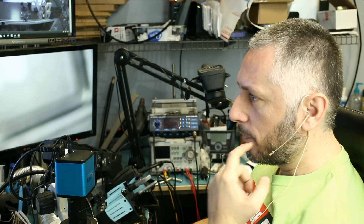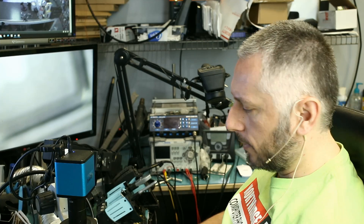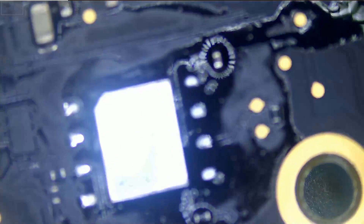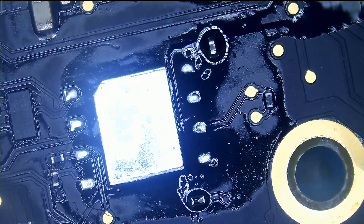Now that the chip programming is complete, let's go ahead and desolder the chip from the adapter and solder it back onto the board. Before I do that, let me just prep the board so the pads are ready to accept the chip.